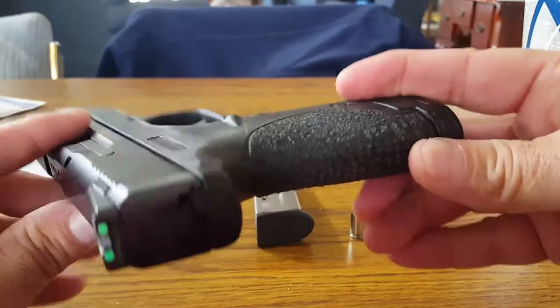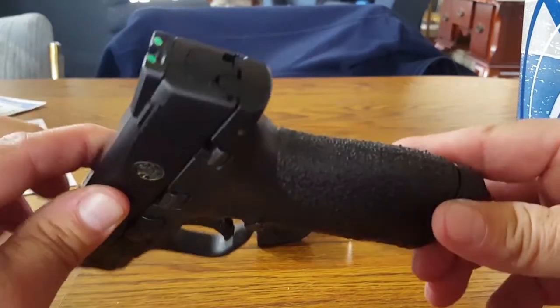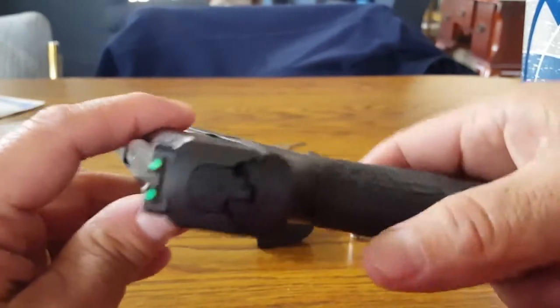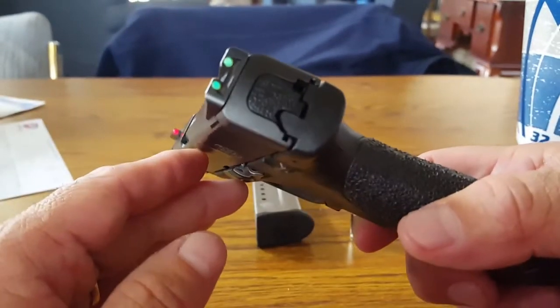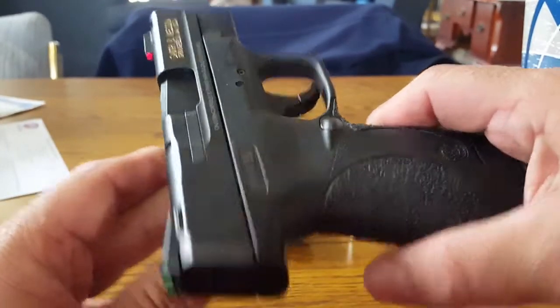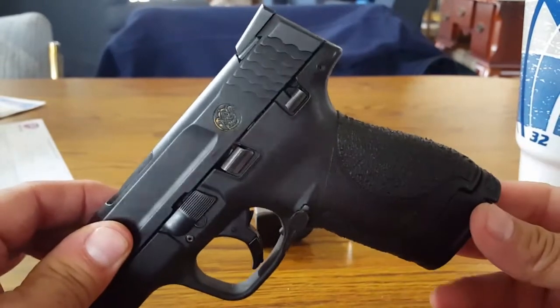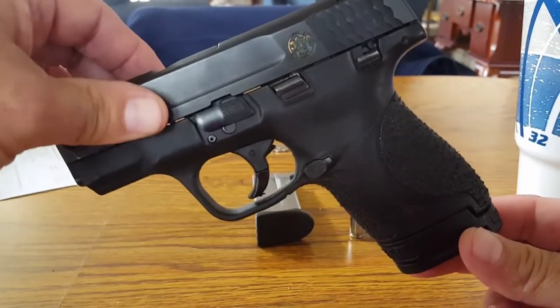Hopefully this will help anybody else who wants to try it. I also have fiber optic sights on the gun — they've made a big difference as well. Enjoy yourselves, please be careful when you work with a handgun, make sure it's unloaded, and have a great day.